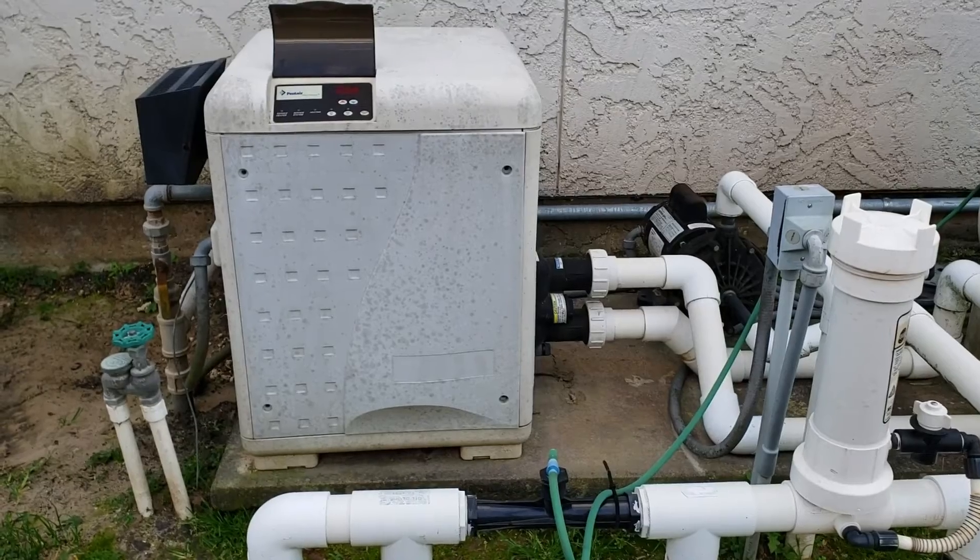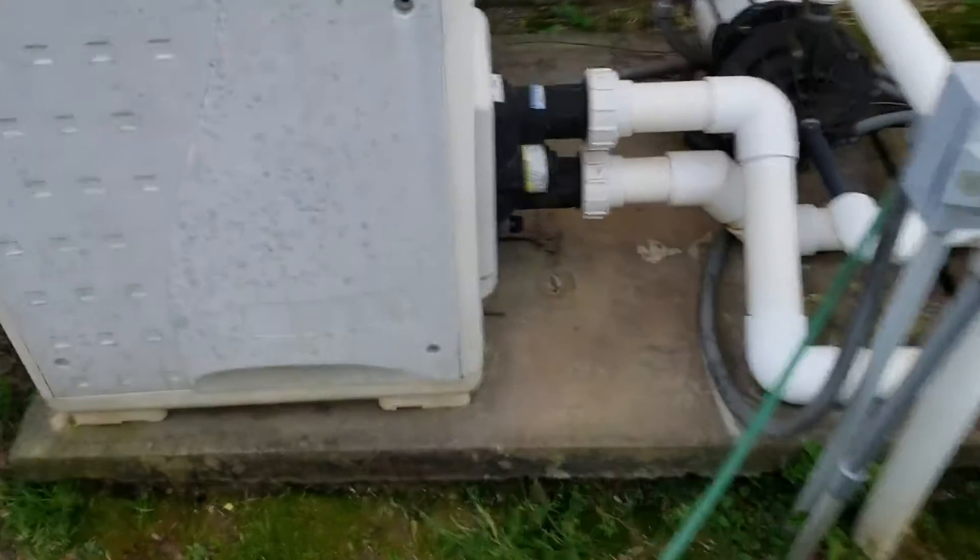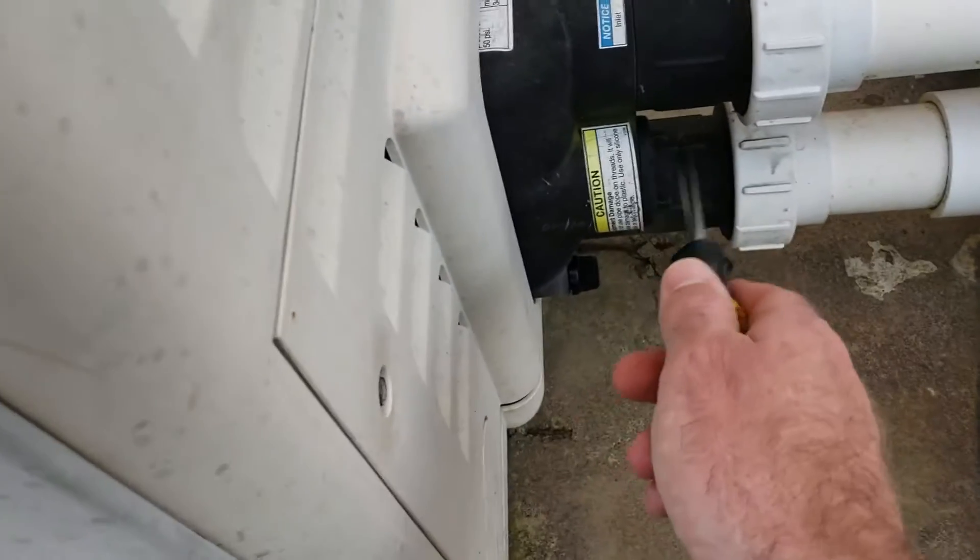I've got a Master Temp 400 and I'm going to do a thermal regulator replacement. The thermal regulator is right here on the outside of the manifold.